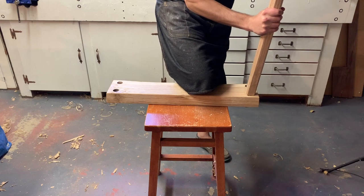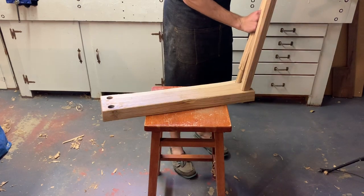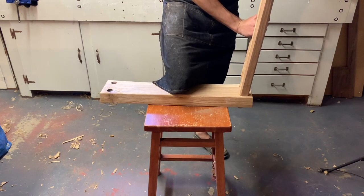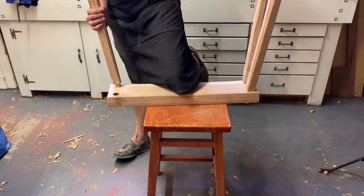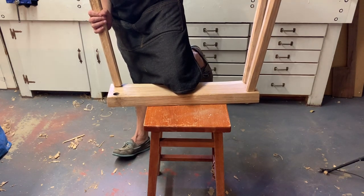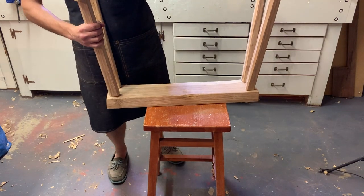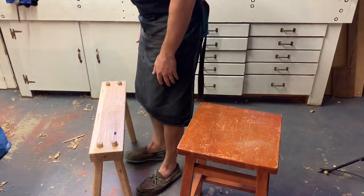Here we are in more or less the final assembly. Some of the legs — three of them — fit better than the last one. I'm just going to let it be that way for now and see how it all fits after everything dries out, because I'm expecting the bench top to suck down on the tenons a little bit, and I've oriented them that way. I'm pretty pleased with the fit on almost everything. After this, I'm just going to flush off the top of the tenons and put finish on it.